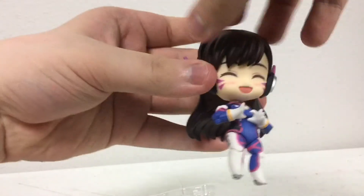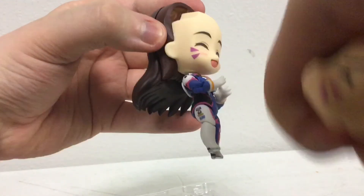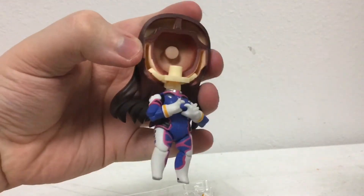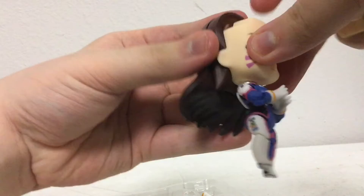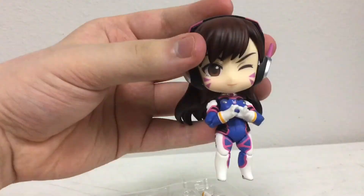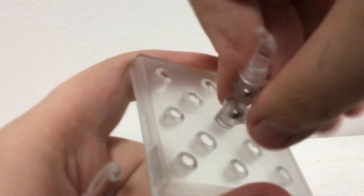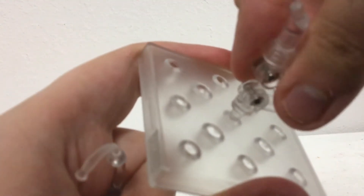She also comes with her little mech. To change the faces, you want to take off her little hair and headphones, then rip off the face, and then put in the one of your choice. Put the hair back on and there you go.